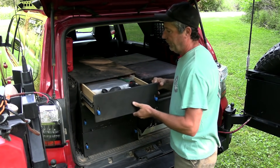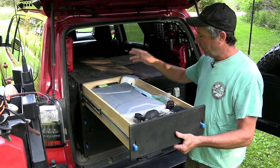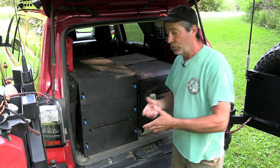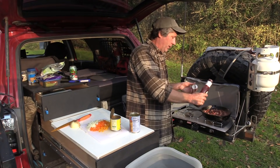The top drawer is where we keep our stove, utensils, knives, and toilet paper. The middle drawer is our countertop. And now for all the details.